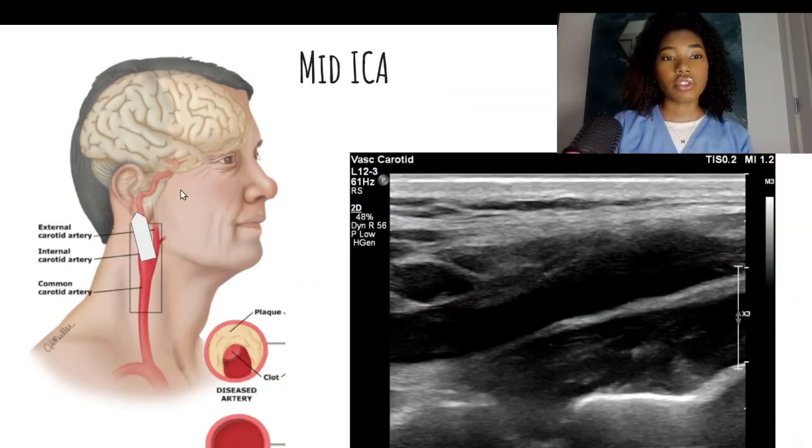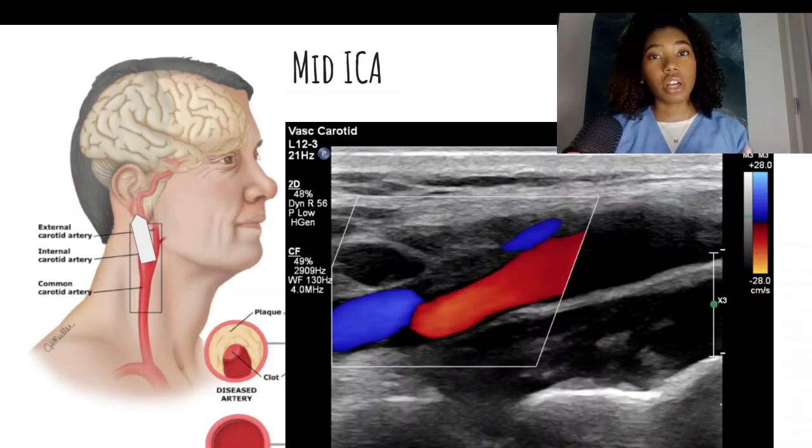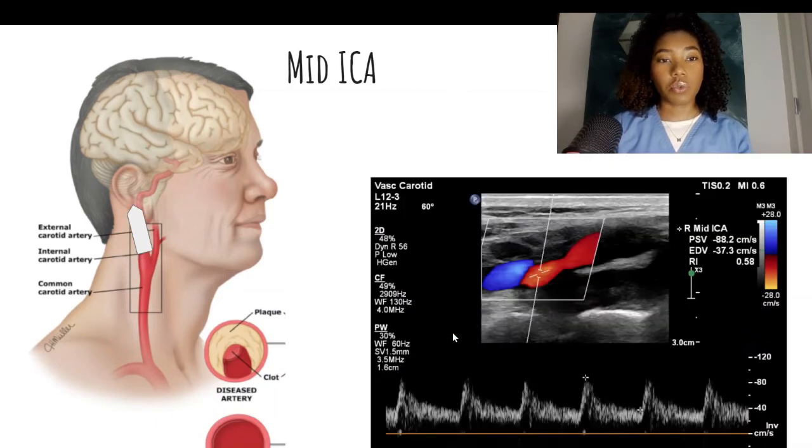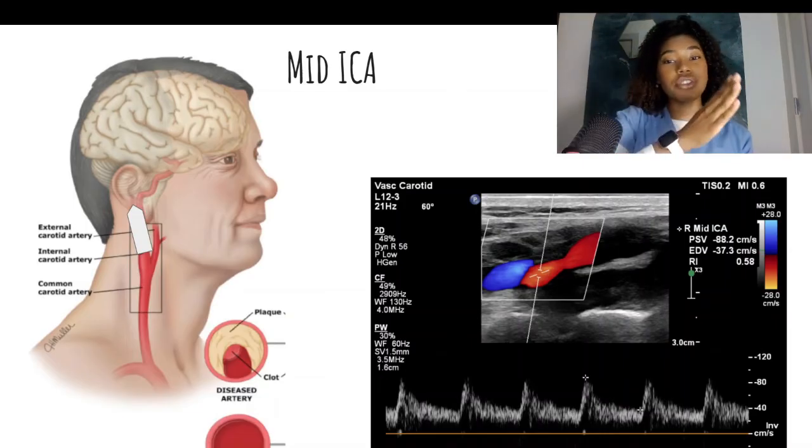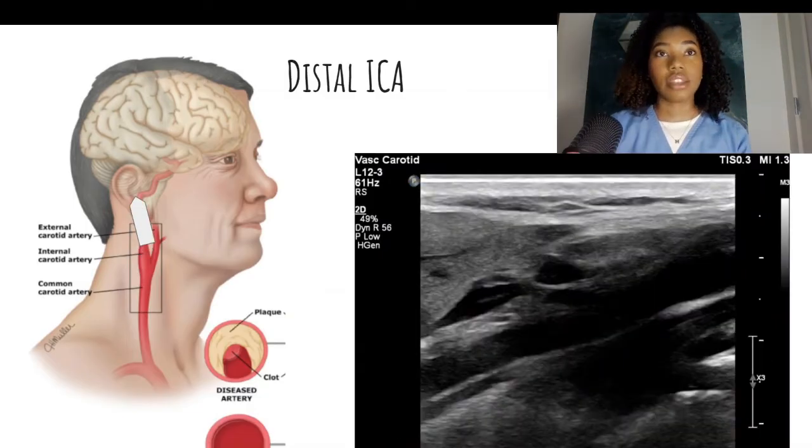Next, we'll move superiorly on the neck to the mid-internal carotid artery and take 2D, color, and pulse wave Doppler. For the mid ICA, as you see in this transducer diagram, you will have to angle a little bit because the direction of the internal carotid artery will be changing — it will be coursing more posterior and it might be turning at the same time.